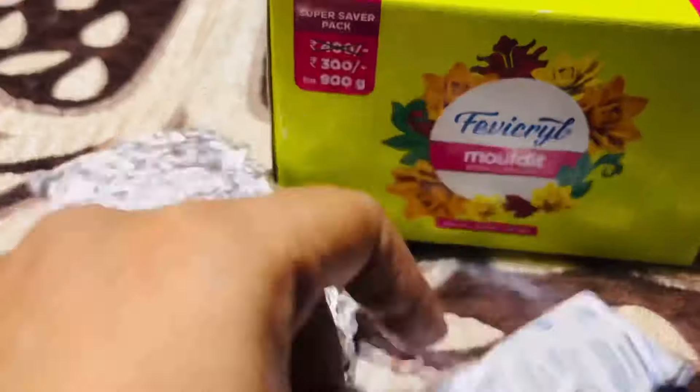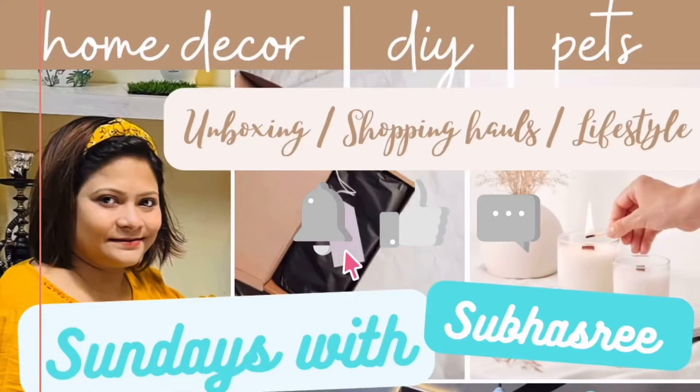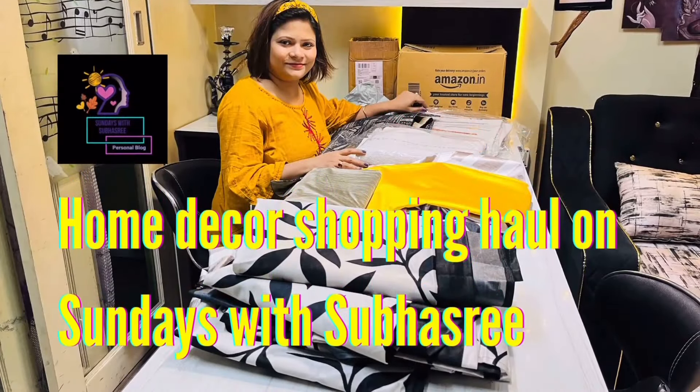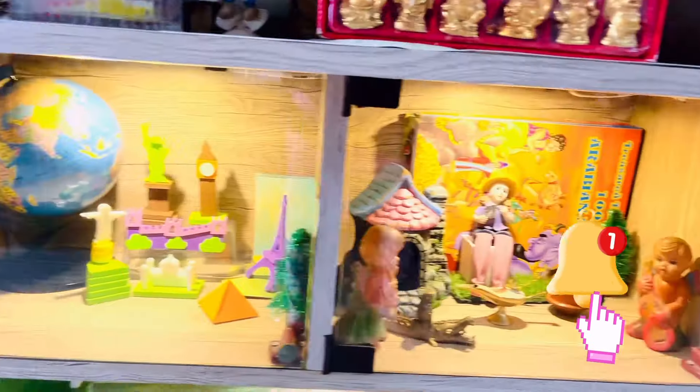I love to share Amazon product reviews, home decor ideas, DIY, and pet care through my channel every weekend. So please don't forget to subscribe to my channel and hit the notification bell icon to get all the updates.